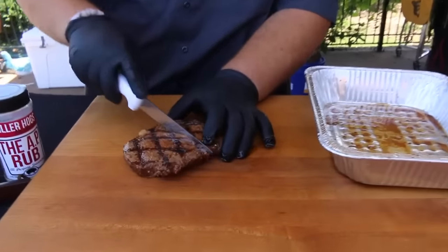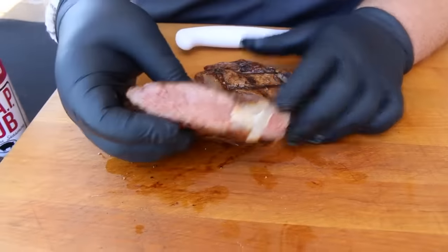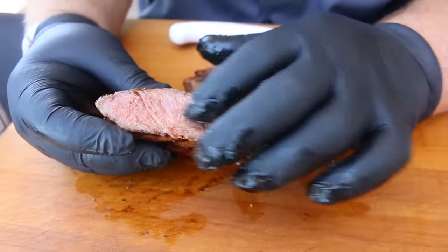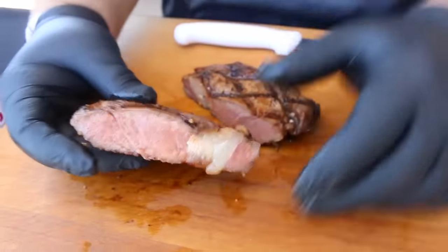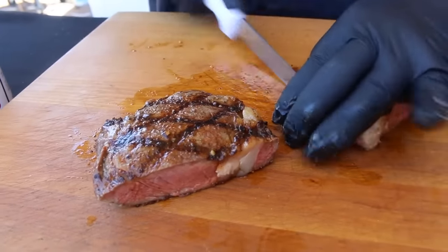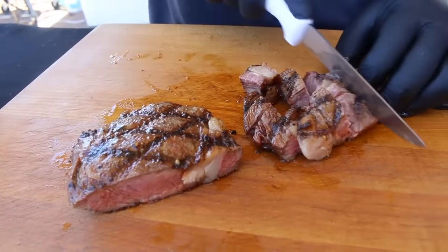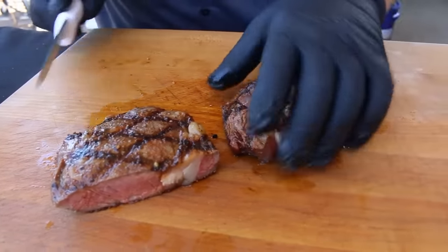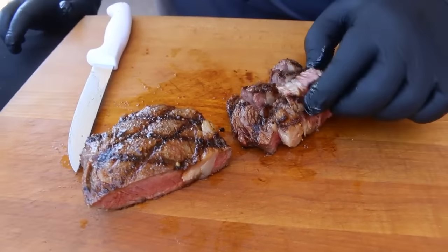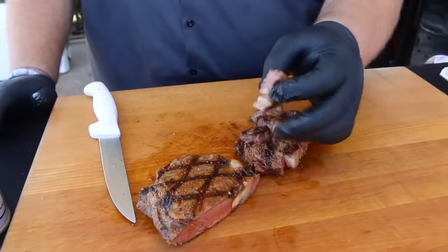I cut it in half first so I can see the doneness. Check this out — that is perfect. We've got that perfect medium, pink through and through with a warm center — that's what you want for medium. Now we cut it up to try it, and that's what the judges would do. They get it in the to-go box, cut it at a cut table, bring it over to them — they judge the appearance, see the grill marks, the doneness, and I want them to get a bite of that spinalis.